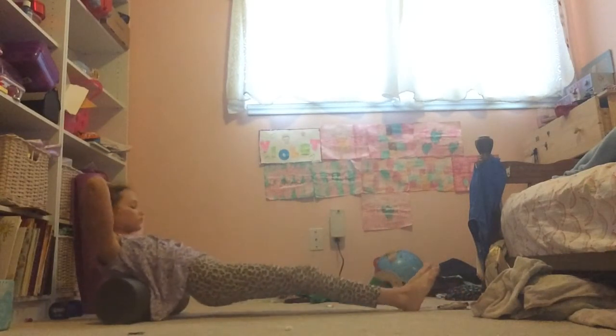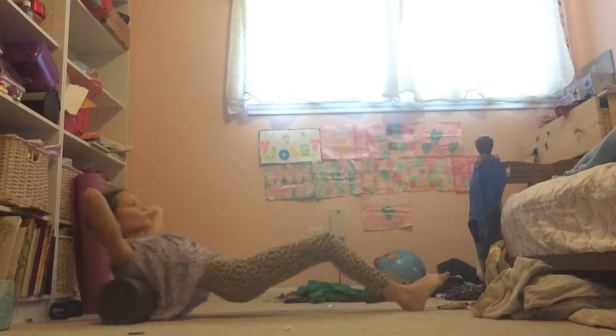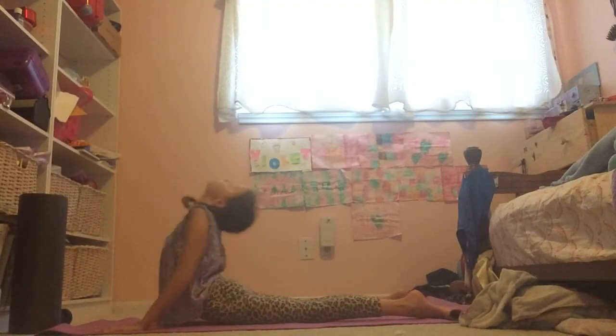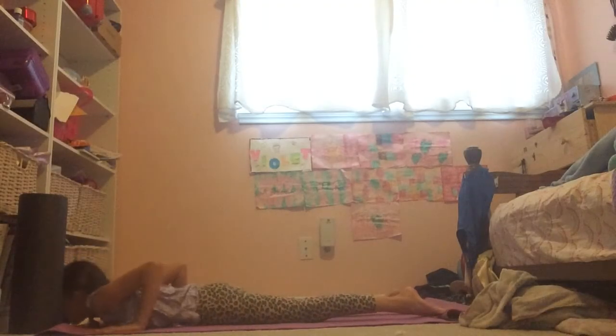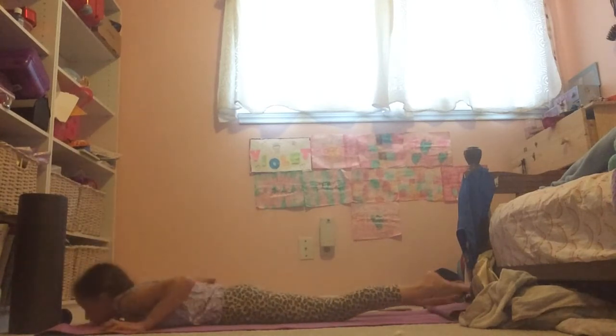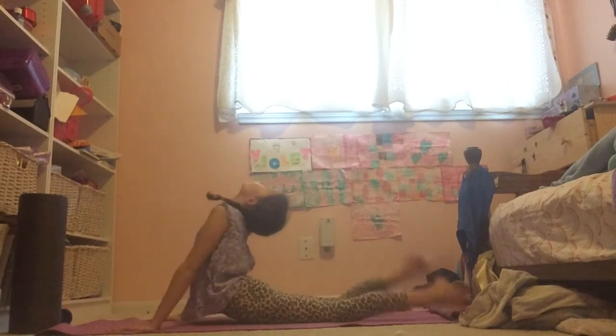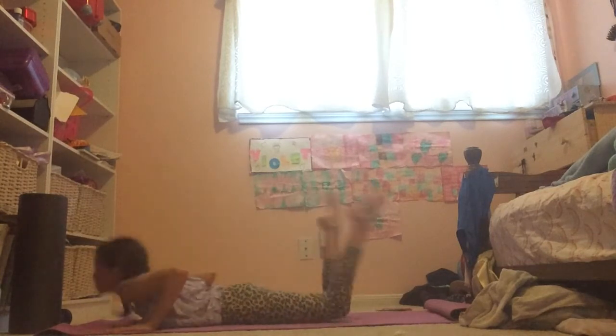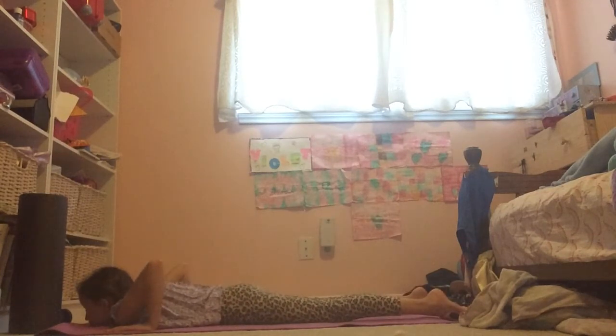For the first stretch, we're going to use a foam roller to warm up the muscles in our back and get our spine straight. For the next stretch, we're going to do the arching position — or the seal position, I like to call it — and you can bring your legs up to your head to get a better stretch in your back.